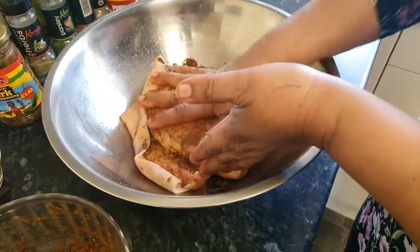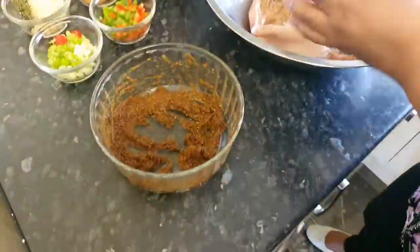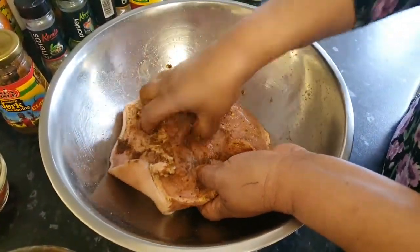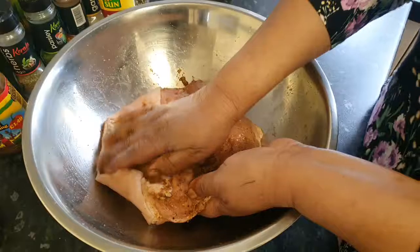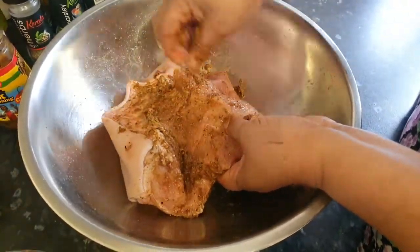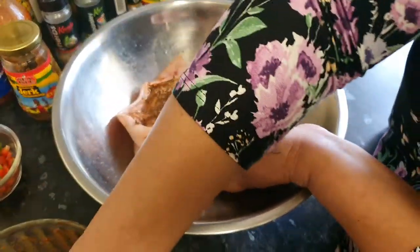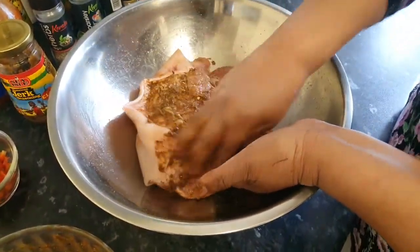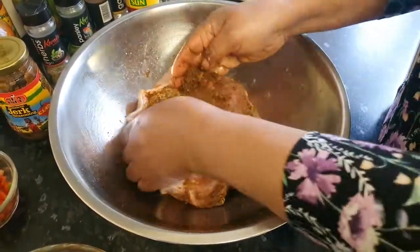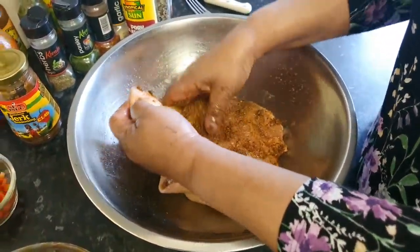So now I'm going to apply my jerk seasoning all over my meat, and I'm going to make sure the seasoning gets into my meat so that you can taste that lovely delicious taste when you're enjoying your meal. When you're applying your jerk seasoning, just gently massage it into the meat. Don't do it in a rush, because if you rush it too much it won't have that outstanding flavour you're looking for.